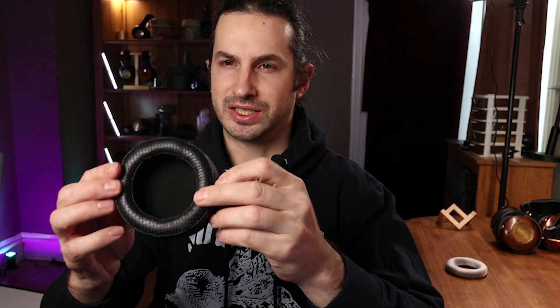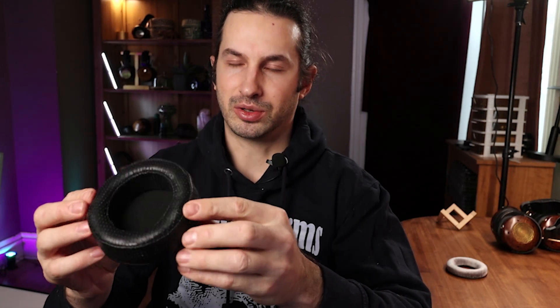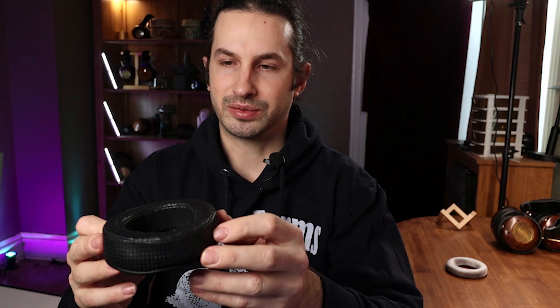I put a lot of effort into these pads — we made like three or four iterations of them, and this is the one I liked the most. I think the most defining characteristic is with the opening here being quite a bit bigger, and not velour, it really moves the ear away from the driver a little bit, gives you a more open cavity. The headphone just feels pretty open as you put it on. Your ear has quite a bit of space to move around, so aside from the sonic stuff we just went over, just wearing them is going to feel really nice. I think you'll really enjoy the ZMF pads.